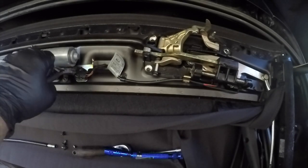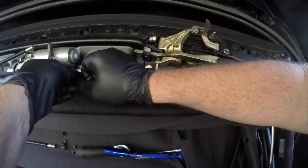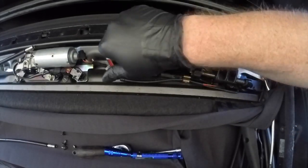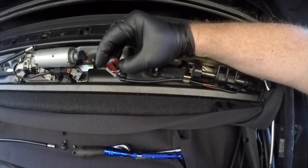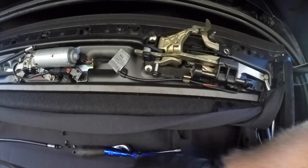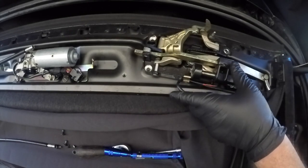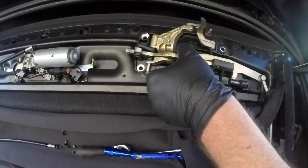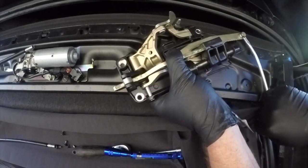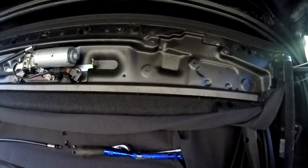With the three Torx screws out of the way you can now turn your attention to the electrical side of things. There's a cable tie securing the plug in place — the plug just undoes. There's also a screw securing the wiring just to make sure it was held in a safe position. With these removed you're now ready to pull the locking mechanism out of the car. Just need to be careful that the long arm that we undid before is carefully pulled through the roofing fabric without causing any damage or snagging. There is room for it but just be careful.